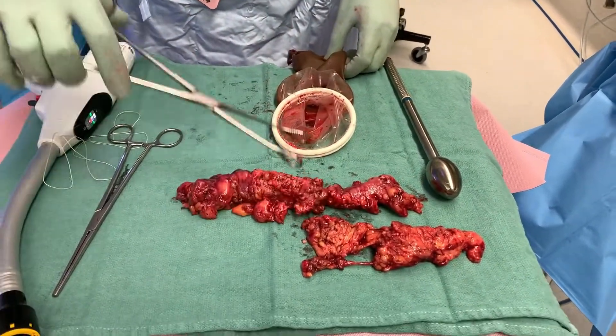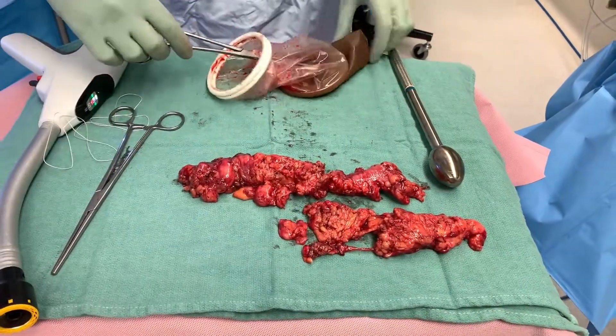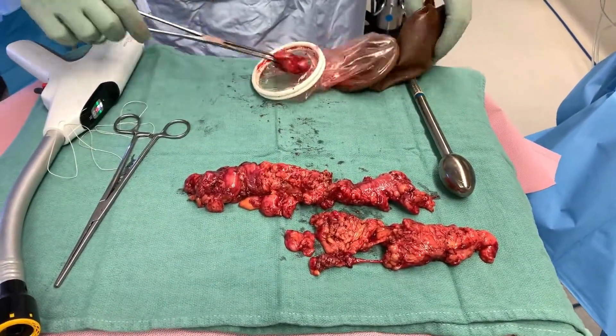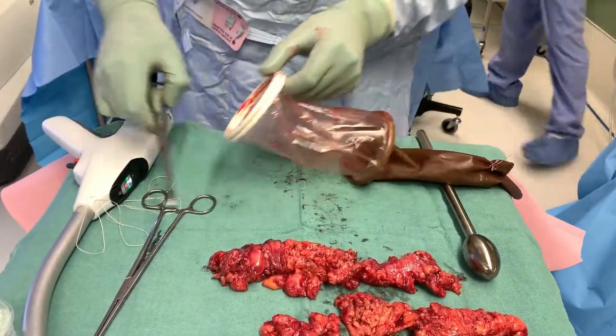Here we're digging into the glove to take out the portions of the specimen. That was the mesentery; this is the colon. We have two or three other pieces to take out, making sure nothing is left inside the abdomen. There's the specimen, and there is the glove technique.